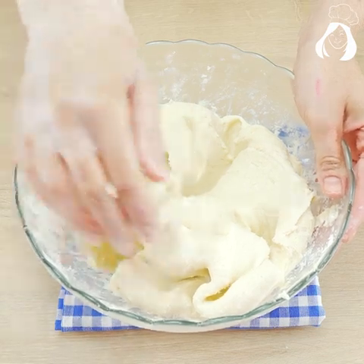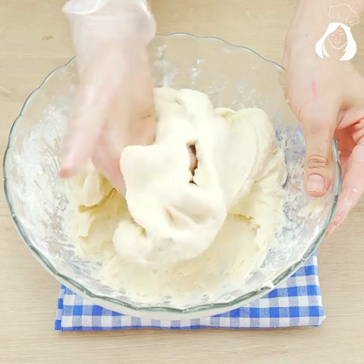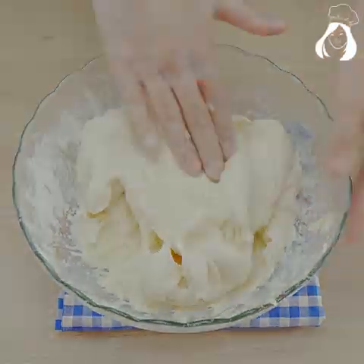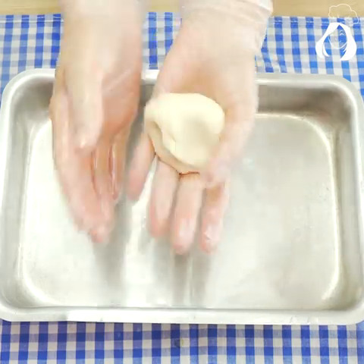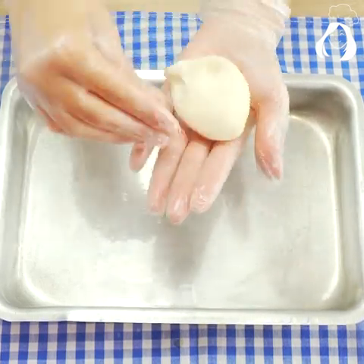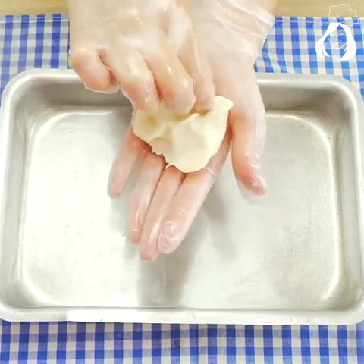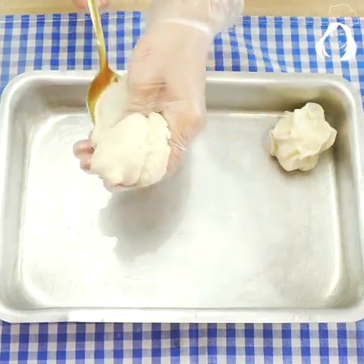Put them in a baking pan and repeat the process until all the dough is used up. Tell me what city you're watching this recipe from so I can send you a special hug on the next recipe. This is a great time to call the kids to help, because they're going to have so much fun with it.